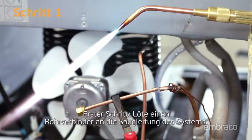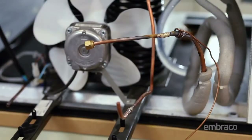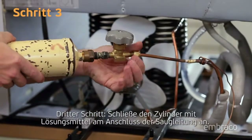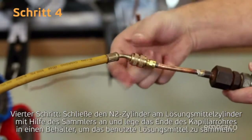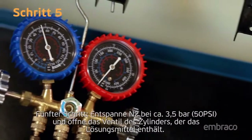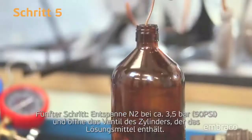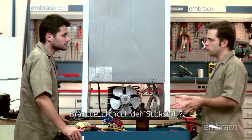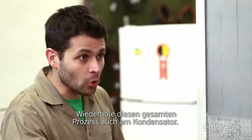See how easy it is? First step, weld the tube connector to the suction line of the system. Second step, charge a cylinder with about 500 milliliters of solvent. Third step, couple the cylinder with solvent in the suction line connector. Fourth step, couple the N2 cylinder to the solvent cylinder with the help of the manifold and put the tip of the capillary into a container to receive the used solvent. Step five, release N2 at approximately 50 PSI and open the valve of the cylinder that contains the solvent. Step six, wait for the passage of the solvent through the tubing until only N2 leaves from the capillary's end. After cleaning, it needs a nitrogen charge to eliminate any residual solvent. Also, repeat this whole process for the condenser.